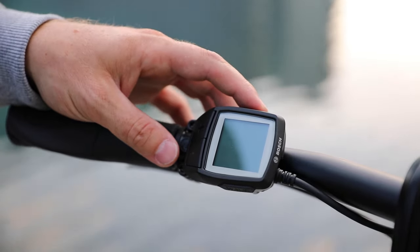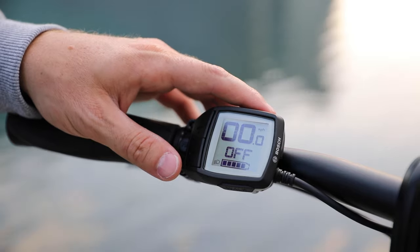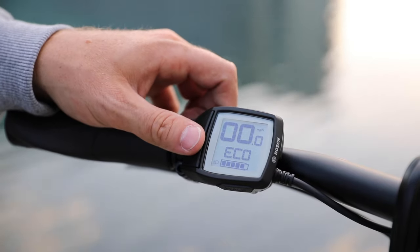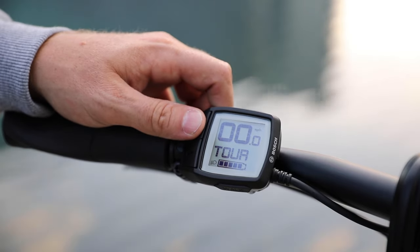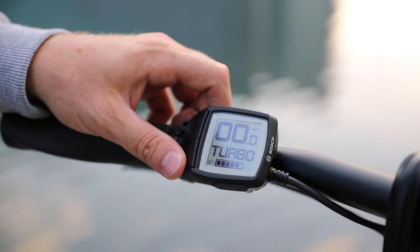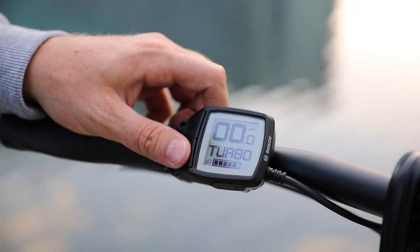To turn the system on there's a power button here. This is set up with the Purion display, same as the P9, whereas the S Plus has the Intuvia display. By default it's in the off position. Press plus to go into the first level of assistance — about 50% boost. Second level is about 100%, third level about 200%, and the top level is about 275% assistance, which is pretty significant. At that level you really don't have to pedal too much to get going pretty quick.